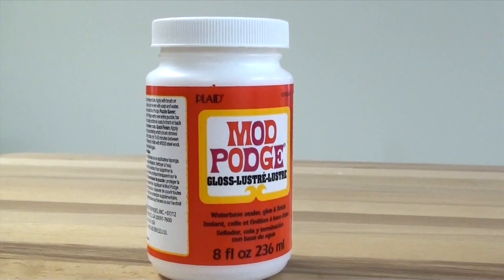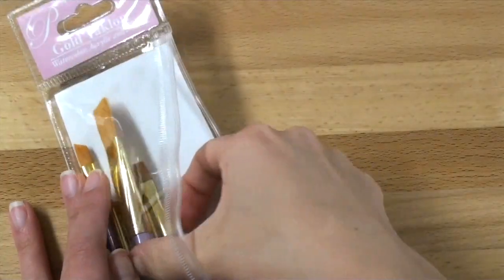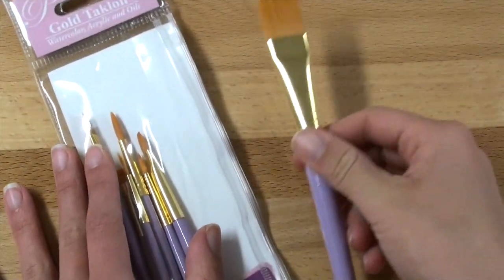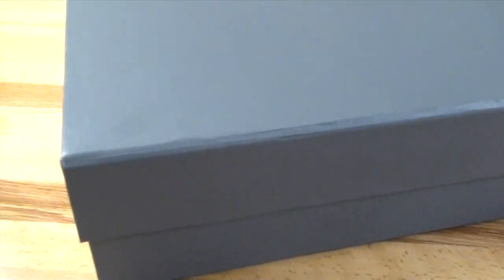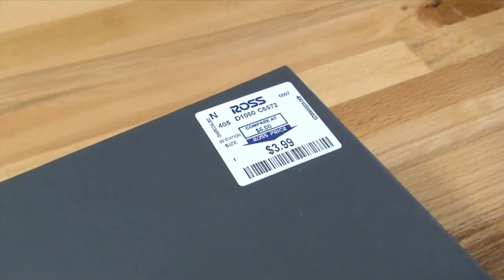You'll also need some Mod Podge so that way we can seal in our magazine clippings. And to paint on the Mod Podge you will need a paintbrush. And last but not least, you will need a box. I got this box at the bargain store for four dollars, however you can also use a shoe box.